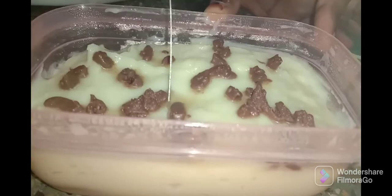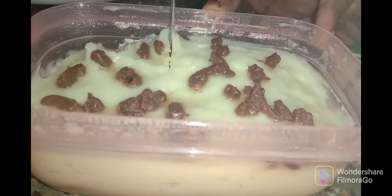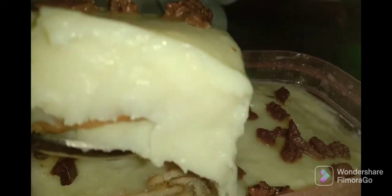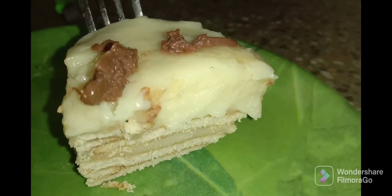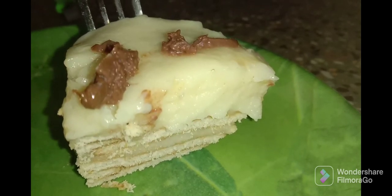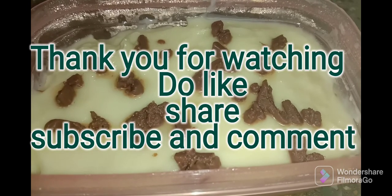Let's check the set biscuit pudding. We can plate it out from the container. Here is a piece of the biscuit pudding on a plate. Let's try it! Thank you for watching — do like, share, subscribe, and comment.